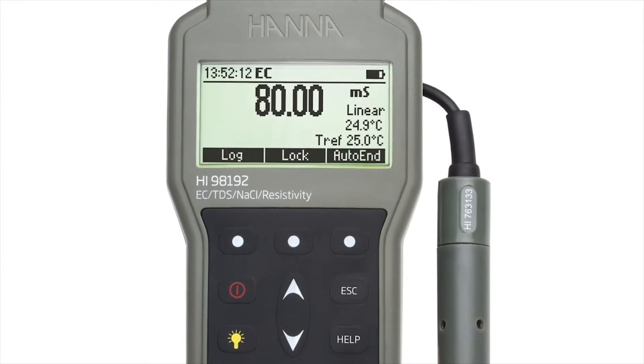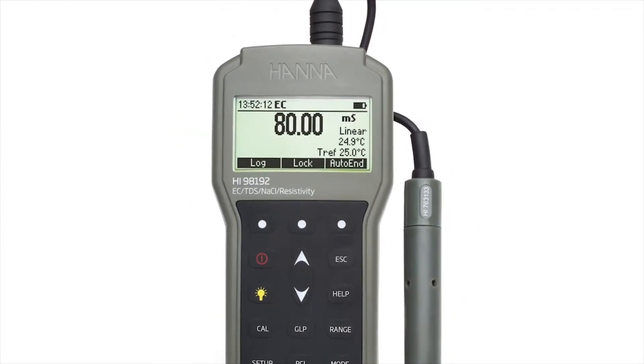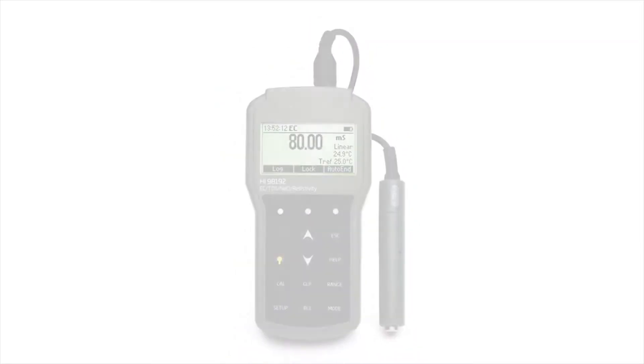The HI-98192 is part of Hanna Instruments' line of portable meters which measures conductivity, total dissolved solids, salinity, and resistivity.